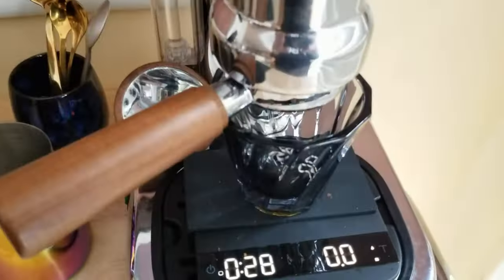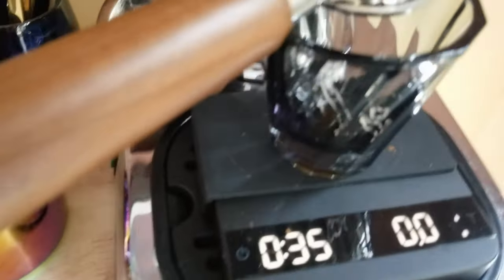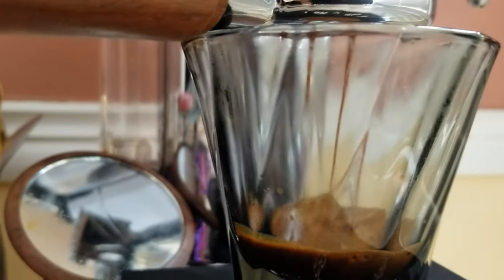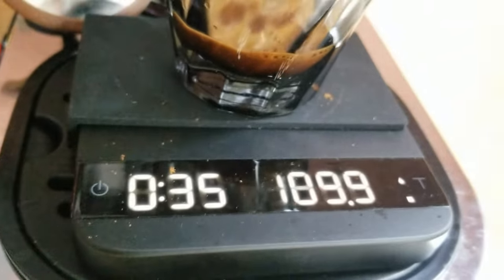That's about a 30-second pre-infusion. I'm going to start pulling down. I think I'm getting a little drips in the back corner there, but usually it starts on the front corner. Starting off gentle. My scale is messing up — when I push on the lever, this touches and puts a little extra weight on the cup.